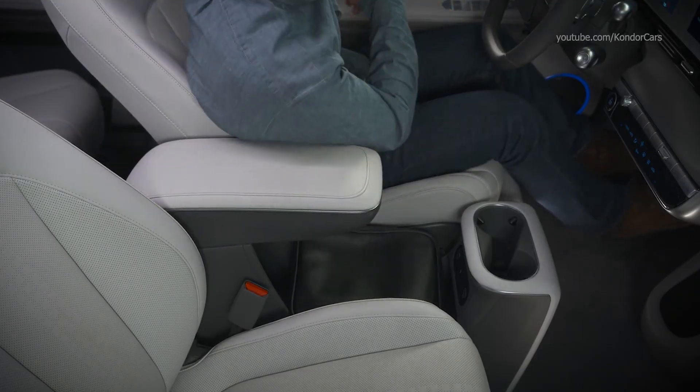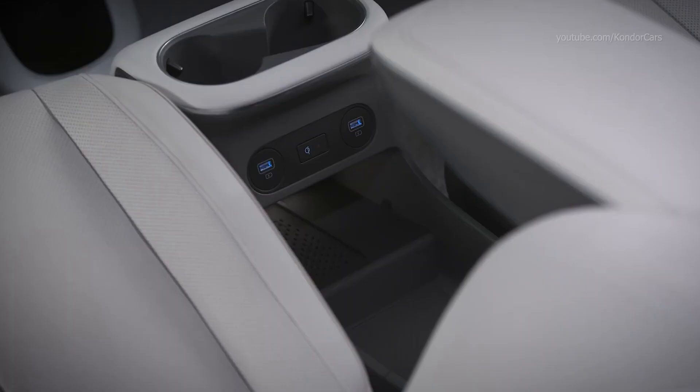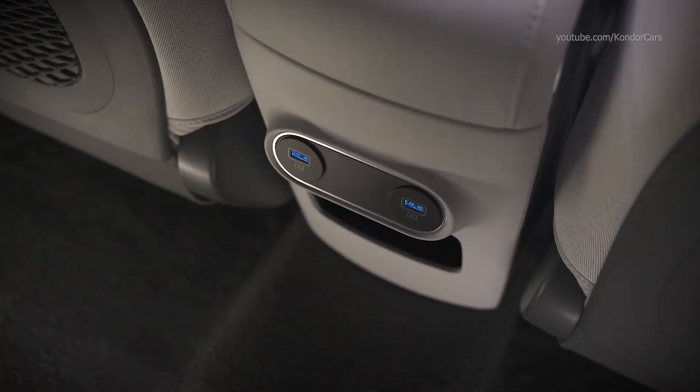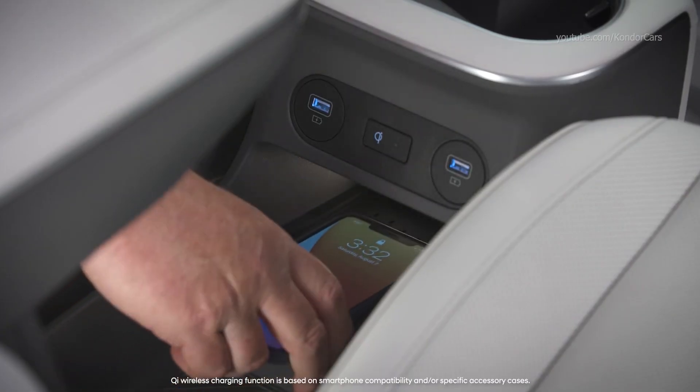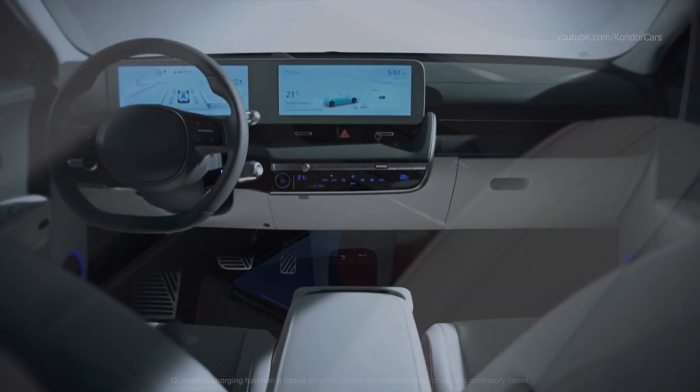Four USB ports are located in the console: two in front for front passengers and two more in the rear. The available Qi wireless smartphone charging pad is also located in the console area.